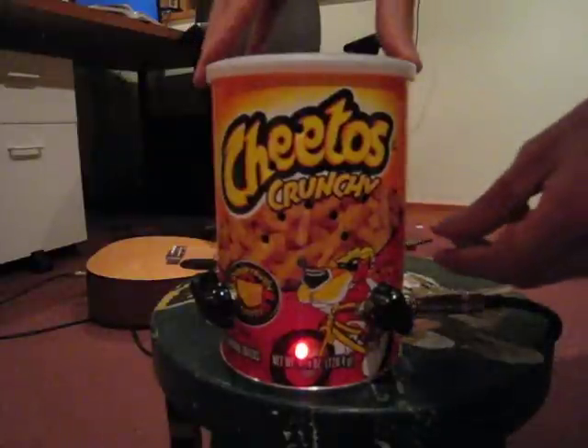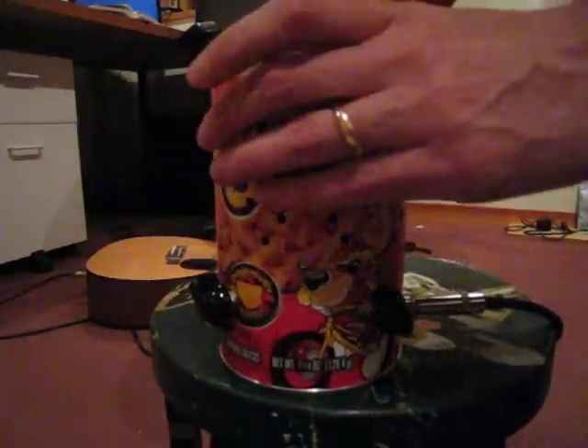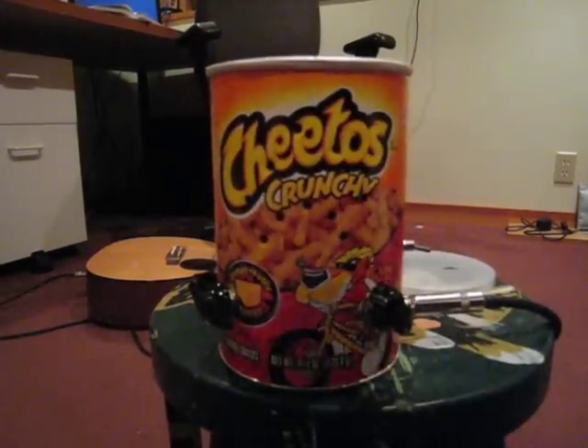Let's take a look inside this thing. That's all it is. Pretty simple.